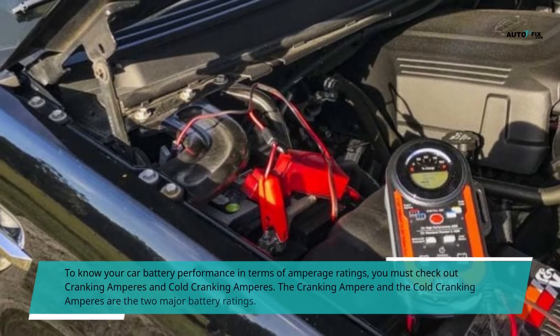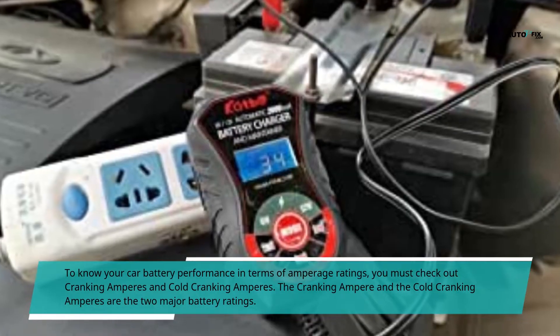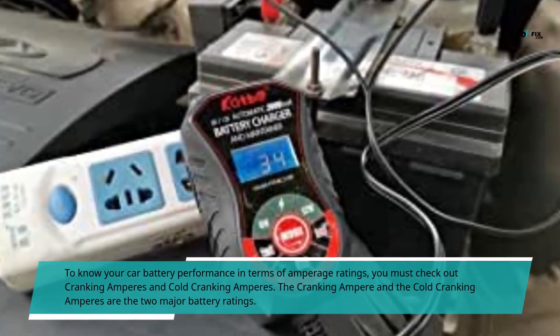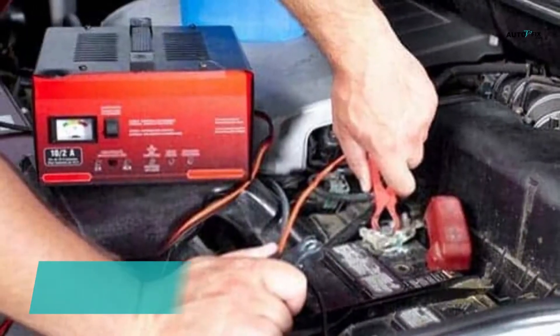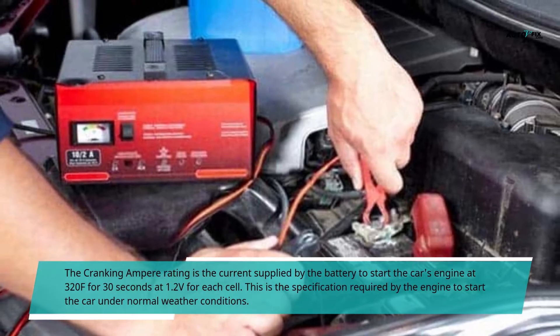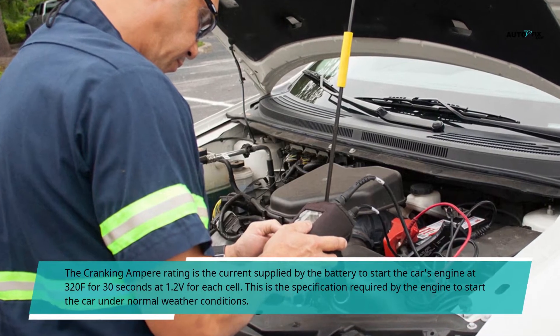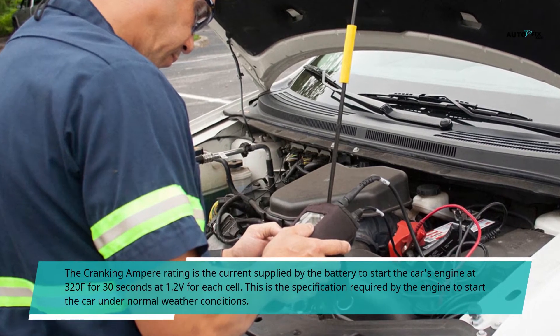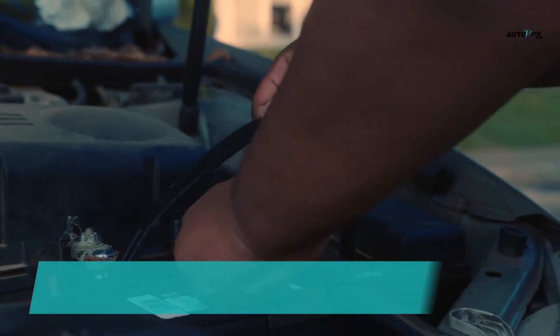To know your car battery performance in terms of amperage ratings, you must check out cranking amperes and cold cranking amperes — the two major battery ratings. The cranking amperes rating is the current supplied by the battery to start the car's engine at 32°F for 30 seconds at 1.2 volts for each cell. This is the specification required by the engine to start the car under normal weather conditions.